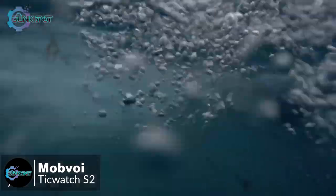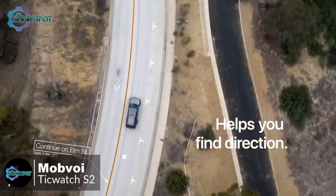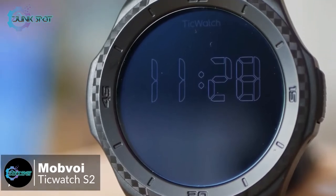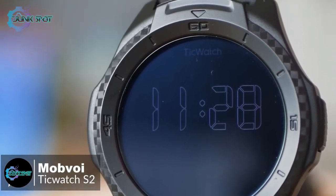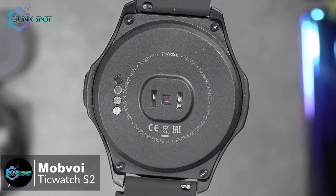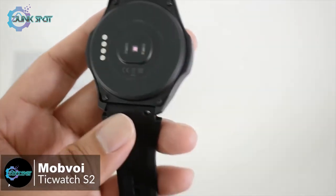The tough body makes the TicWatch S2 ideal for outdoor use. It tracks steps and heart rate, interacts with Google Fit and Mobvoi's own Tech Health app, and has built-in GPS. We generally had no complaints about performance using it on a daily basis. The TicWatch S2 has a 415 milliamp-hour battery inside which will typically last around 36 hours before requiring a top-up.